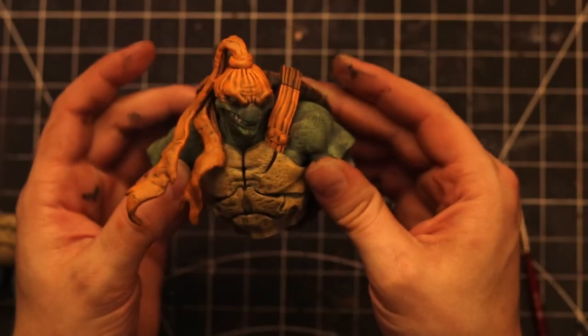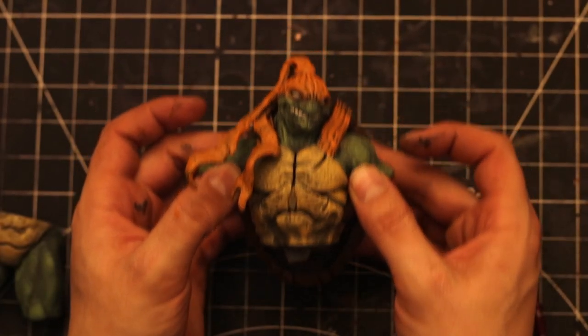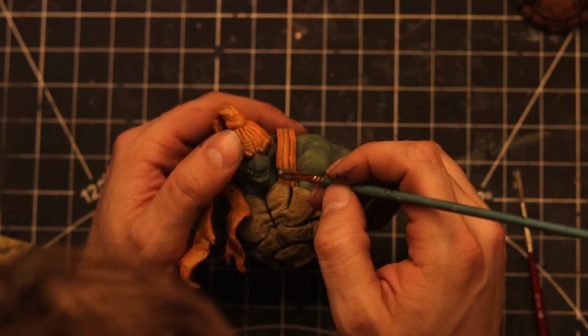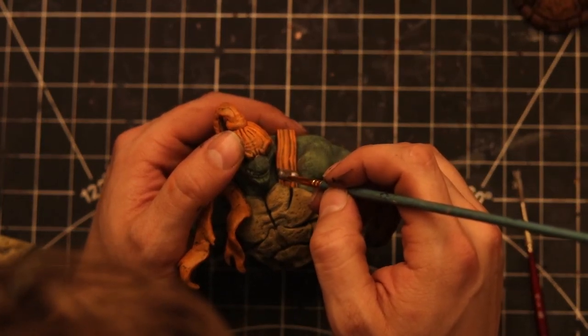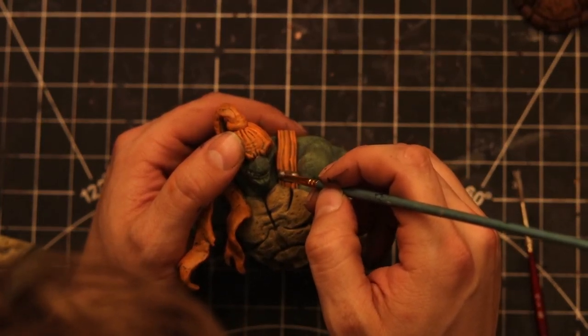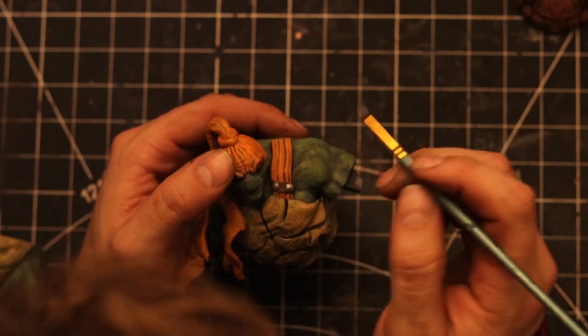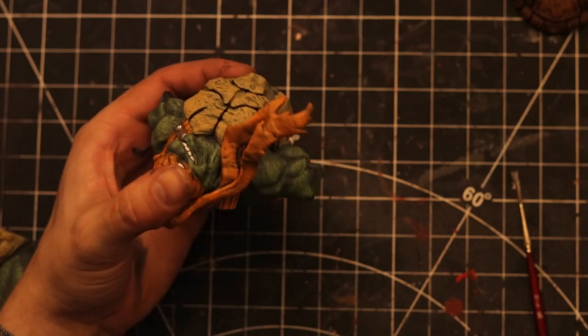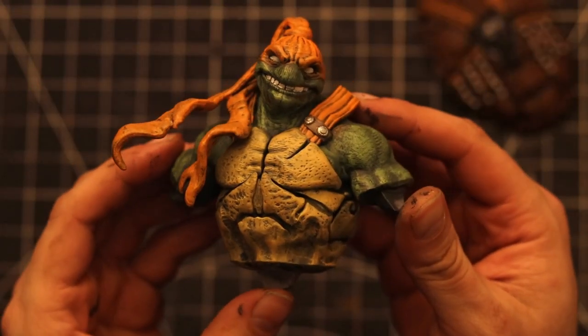What do you guys think so far? I think it's looking pretty good — I hope you're happy with yours too if you're painting along with me. There's a little piece of leather coming off the sashes on each side of the chest. I mixed black and brown, painted that quickly, then came back with nutmeg brown for a quick dry brush over the top, and painted the two buttons in silver.